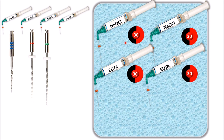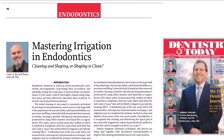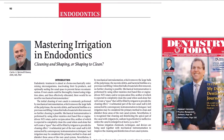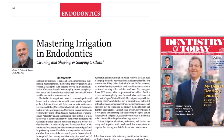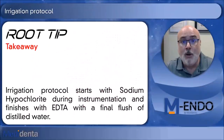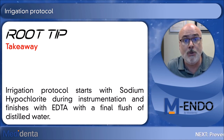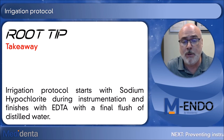The final flush will be with distilled water. If you want a little more information about irrigation, this is my last paper published in September 2019 in Dentistry Today. I hope that you enjoyed our root tip today, and I really hope to see you in our next root tip.